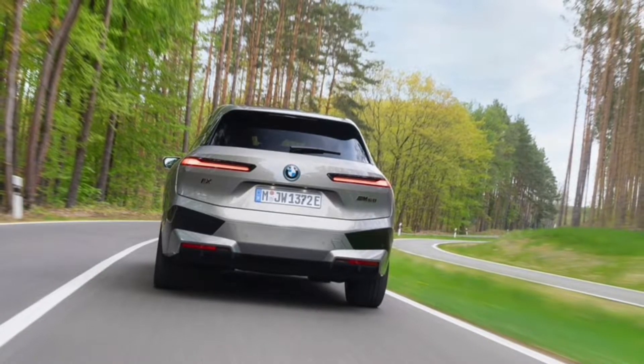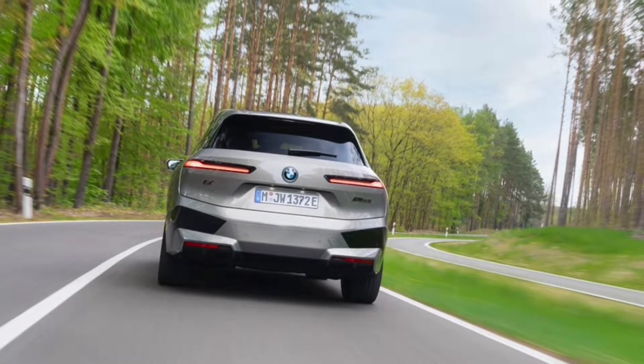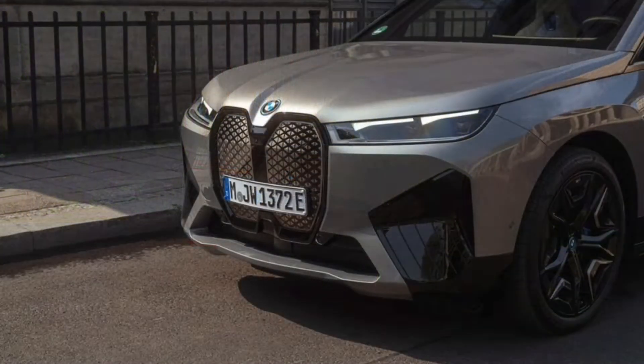2023 BMW iX M60 first drive review. Great car, but what's the advantage?